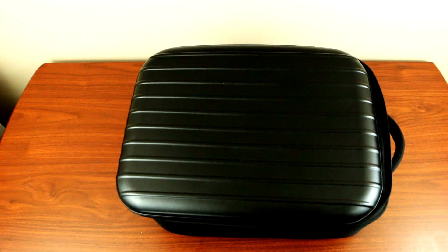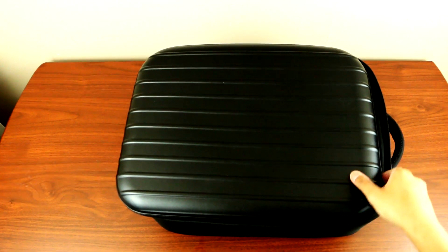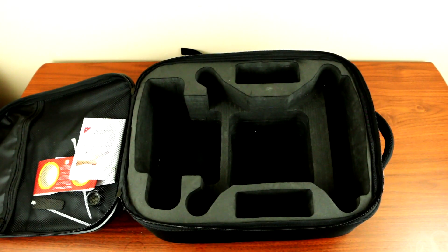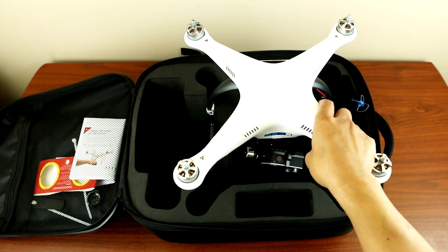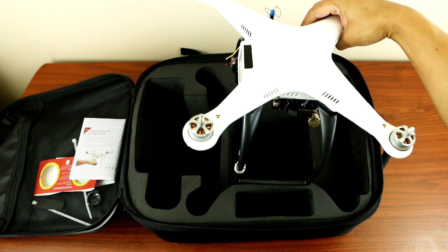Now let's test out the new landing gear to see if it fits in the Phantom carrying case backpack. Let's open this up and place the Phantom. As you can see, we have a wider landing gear, so it doesn't fit anymore.